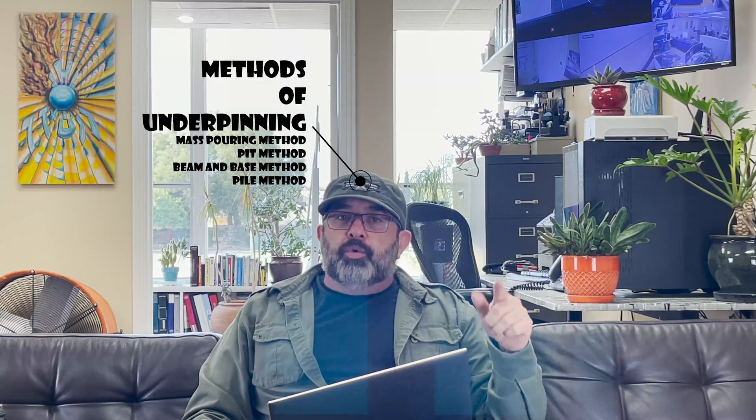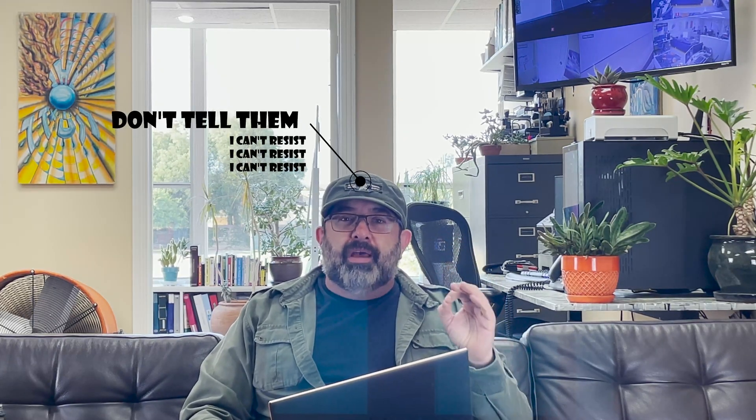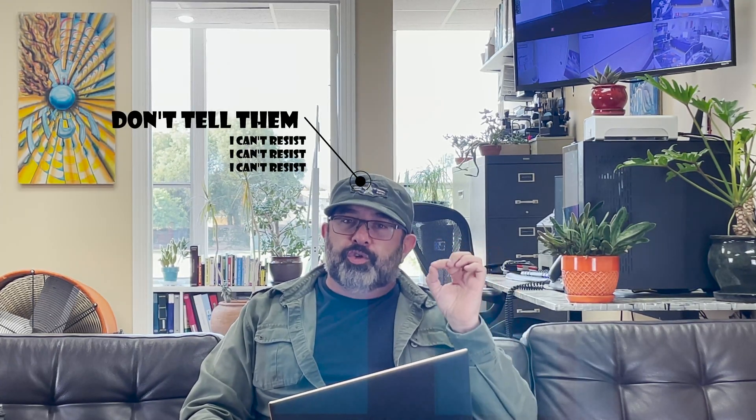How to determine what type best fits your situation. I will talk about the methods of underpinning with a quick review of the most important ones. Stay with us, watch all the way to the end — I will tell you why you should get involved in choosing the best underpinning options for your home. Stick with us all the way to the end.